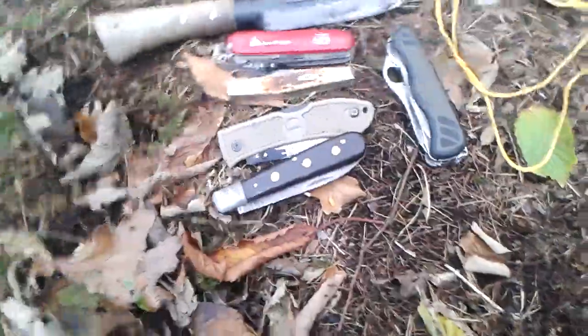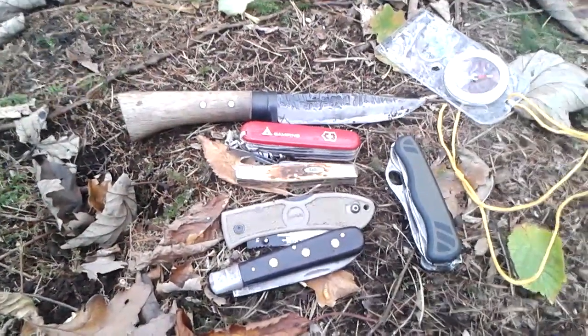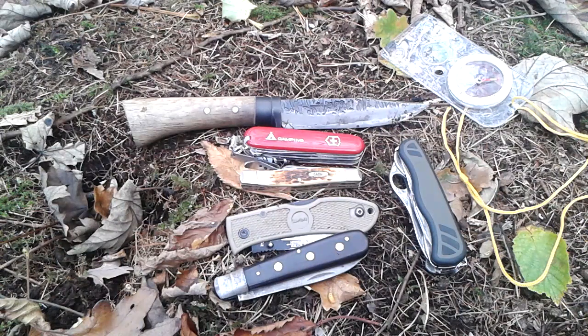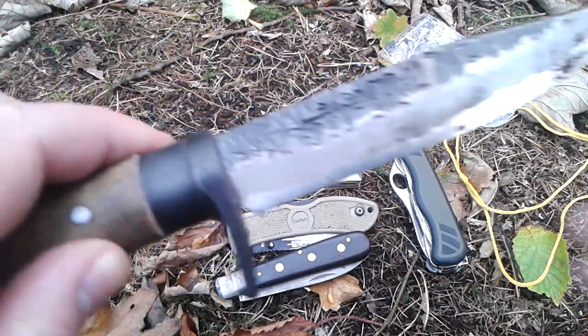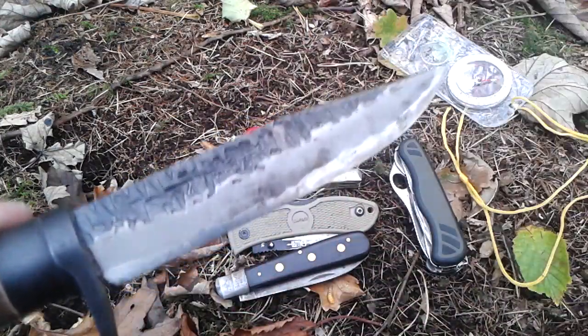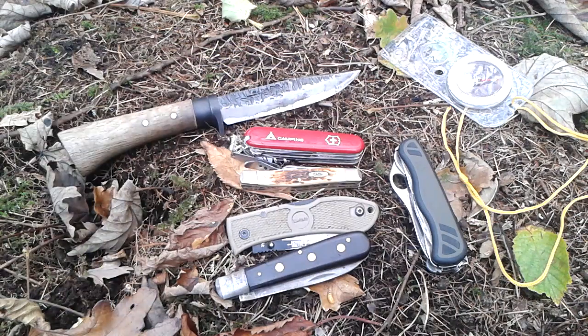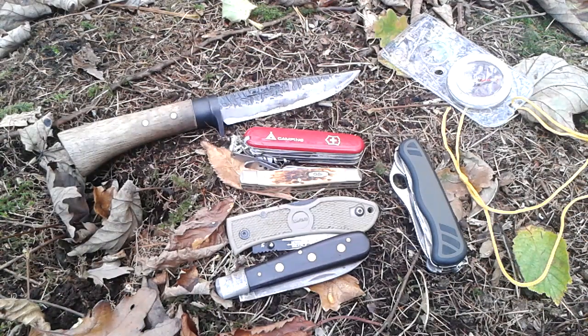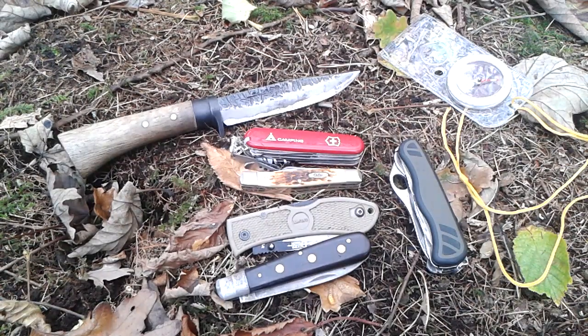Just a quick little video I wanted to do. If you're just getting started in bushcraft or woodland or whatever you want to call it, and you want a folding knife to pair up with your fixed blade, I highly recommend one of these five — or just buy all five if you've got the money. Awesome blades. I'll put a link in the description to where you can find each of these knives. Anyway, rambling on — quick little video, thanks for watching. Goodbye.